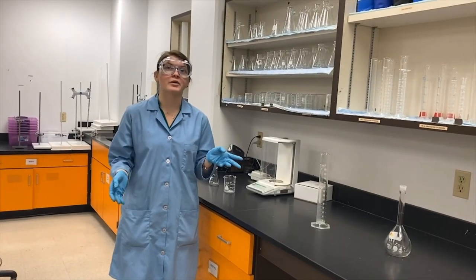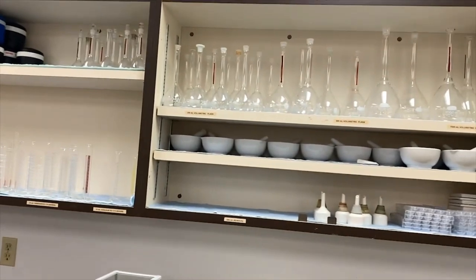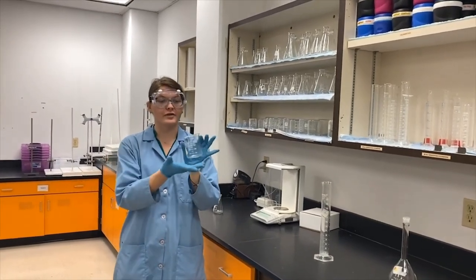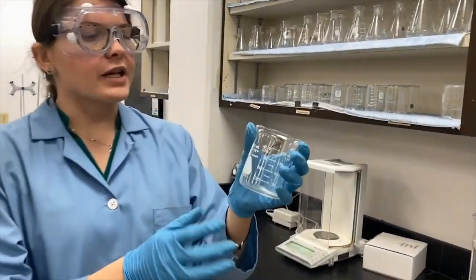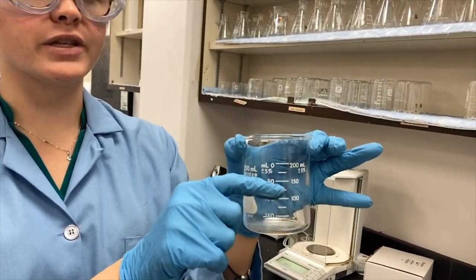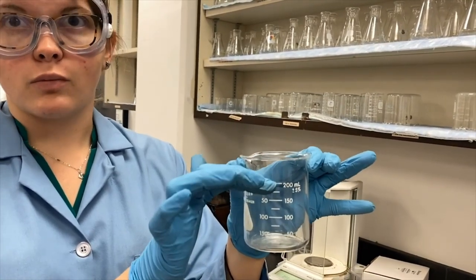Before we get started in the experiment, I'm going to go over the different types of glassware we have. This is our glassware cabinet. We have many different sizes and shapes, but I'm going to show you the basics for right now. The most simple piece of glassware is the beaker. With all glassware, they have the size of that glassware, but also the maximum graduation they can go up to. Each line that you see is a graduation. This is a 250 milliliter beaker, and we can fill it up to 200 milliliters actually measuring.